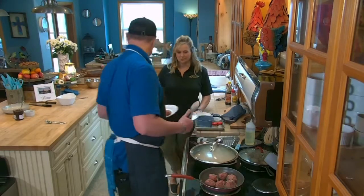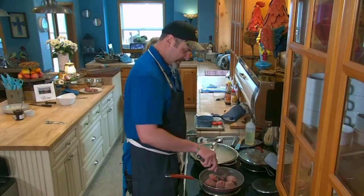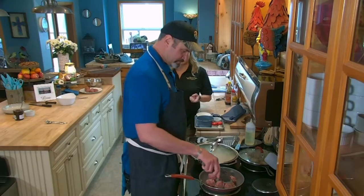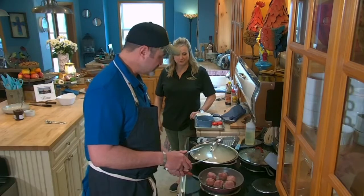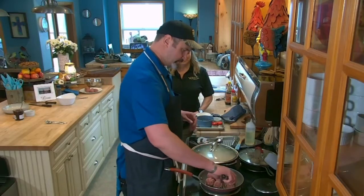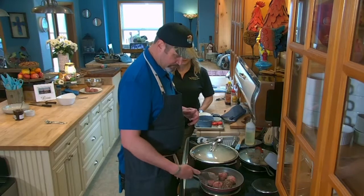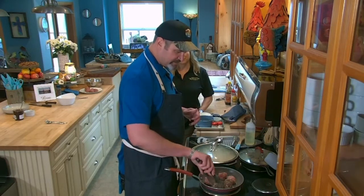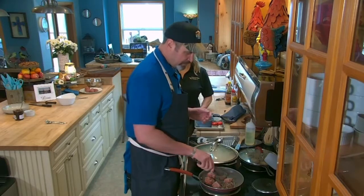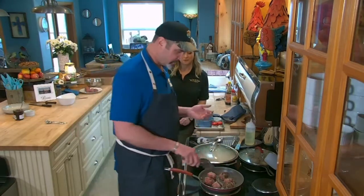Don't crowd the pan too much — crowding causes steaming instead of browning, so be prepared to do multiple batches. The sauce should have been simmering at least 20 minutes on low. If you want to skip pan-searing, you can use a deep fryer or put them on a sheet pan in the oven at about 400 degrees — less mess.